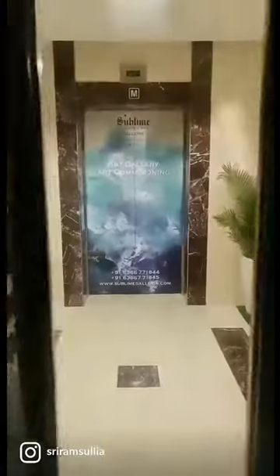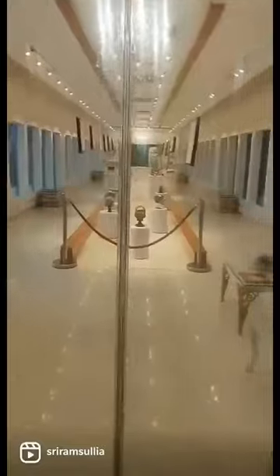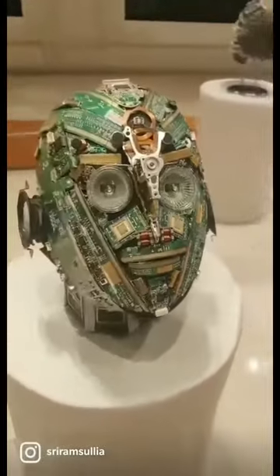Namaskar! Welcome to Sublime Galeria at UB City. We are on the 8th floor here for the art exhibition of D.M. Vishwanath, son of renowned artist Lehtree Shambhu. Vishwa makes installations and creations using e-waste and electrical components only.